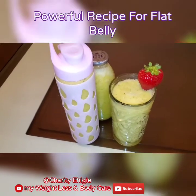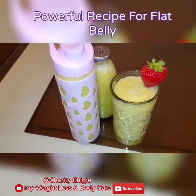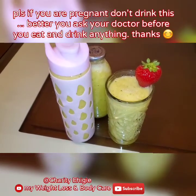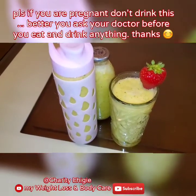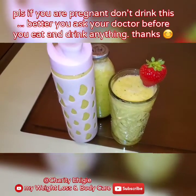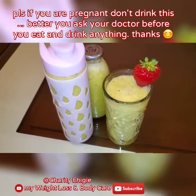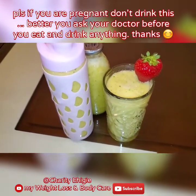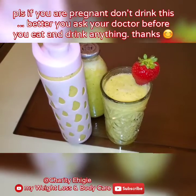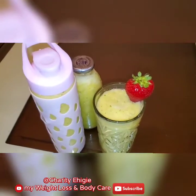It targets every eating fat in your body, goes right there and brings them out and squeezes them out. I always do it on empty stomach early in the morning and before bedtime, for seven good days. Please, if you are pregnant — because of the apple cider vinegar and the lime — I don't advise you to do this recipe. If you want to do it, don't put the apple cider vinegar and don't put the lemon or lime. Every other ingredient is just vegetable and fruit, but please do not take the apple cider vinegar if you are pregnant.